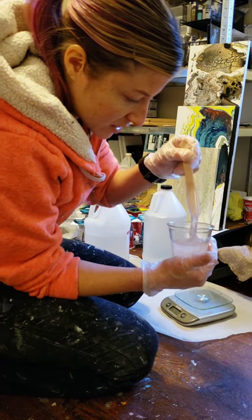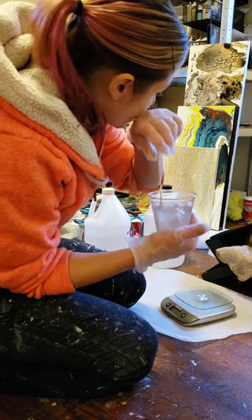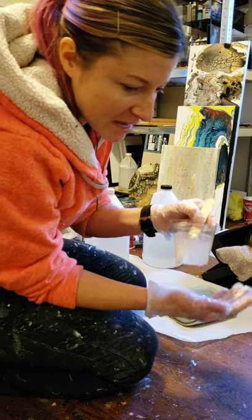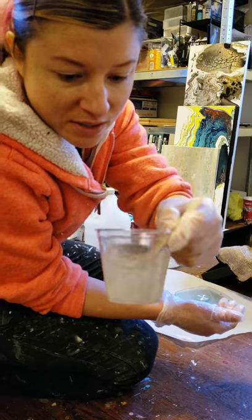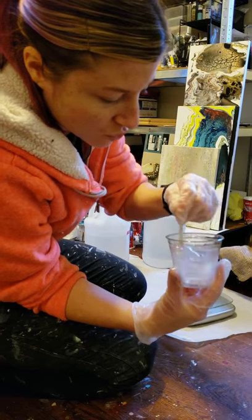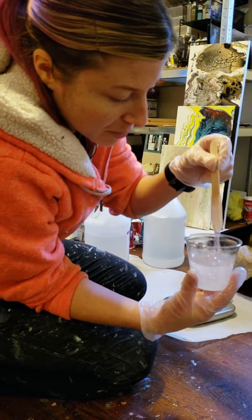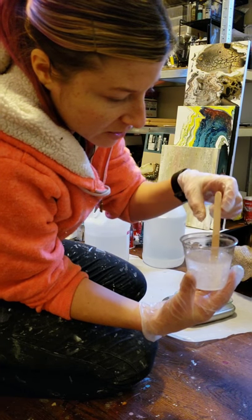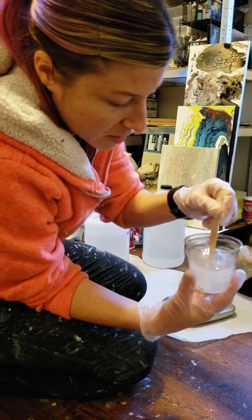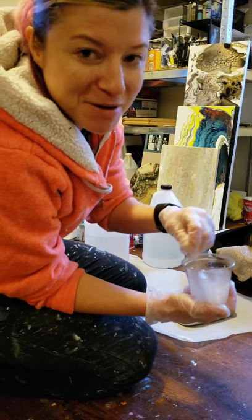The way I mix it is great for resinating coasters. But when I go to pour into molds, whenever I mix I get a lot of bubbles — there are already a lot in there. So if I were going to pour like jewelry, I would probably find a smaller stick, like a really thin one, and just go really slow. But I'm a little bit hyperactive so I always mix like this, and it's probably not conducive to not getting bubbles.